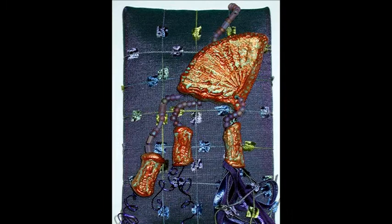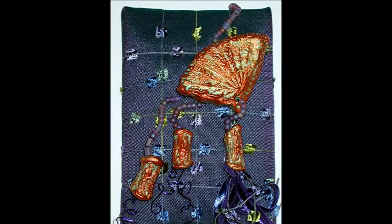By thinking of mixed media as the combination of two or more disciplines, you immediately open a lot of doors. It also means that you can use the tools, supplies, and skills you already have, but in new ways and combinations.